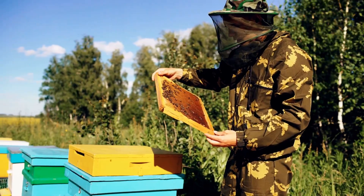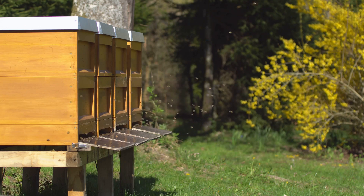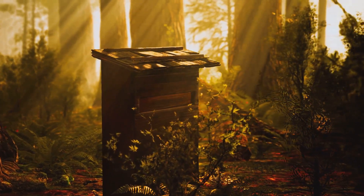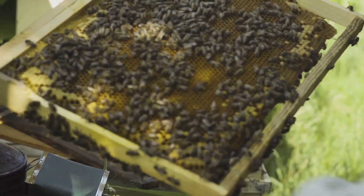Embarking on your beekeeping adventure starts with careful planning and preparation. The first step is choosing a suitable location for your hives. Ideally, the site should receive ample sunlight, have access to fresh water, and be sheltered from strong winds. Consider the proximity to neighbors and ensure you comply with local regulations regarding beekeeping.